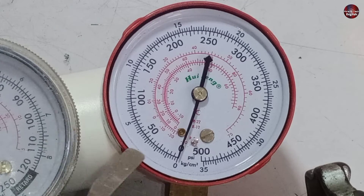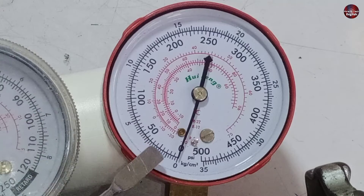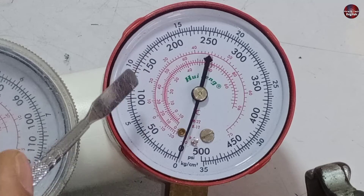Now, if I talk about the high side gauge — the low and high side gauges differ from each other. The high side pressure is measured in the condenser and the discharge line, where the refrigerant is converted from vapor to liquid. The high side gauge will show this pressure through the outer scale in PSI.